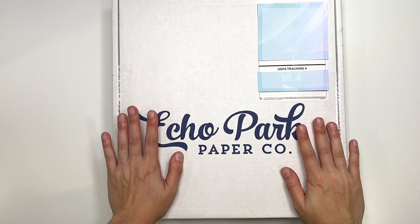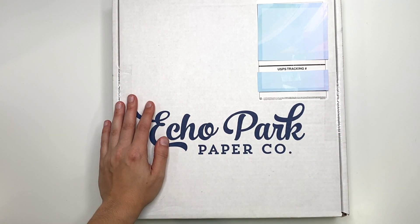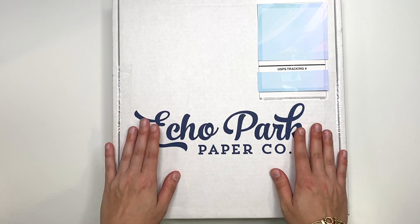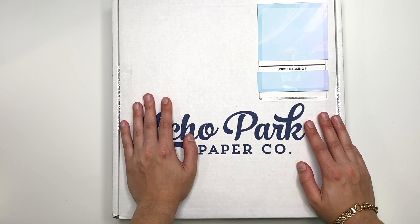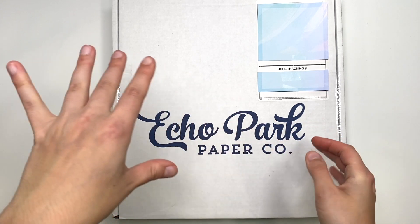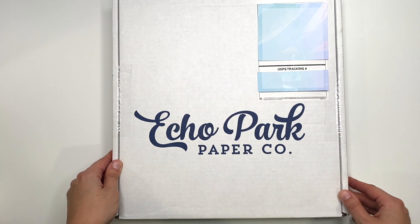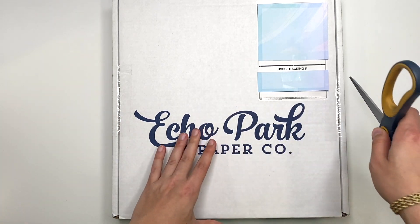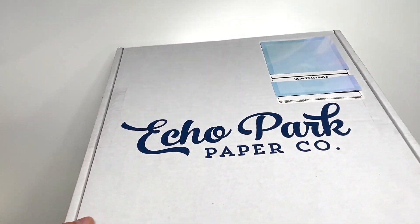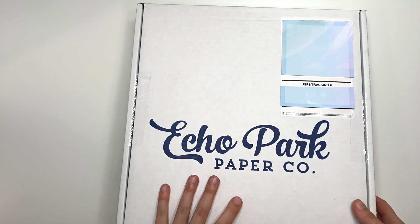Hey guys, it's Carolina here from Carolina's Crafts, welcome back to my channel. I've been buying way too much from Echo Park but I have another haul for you because they were having another sale. I needed some more six by six paper pads — specifically thinking about Christmas because I do a lot of card folios and I didn't have many options. I think this haul is all six by six paper pads, about fifty dollars worth, to qualify for free shipping.